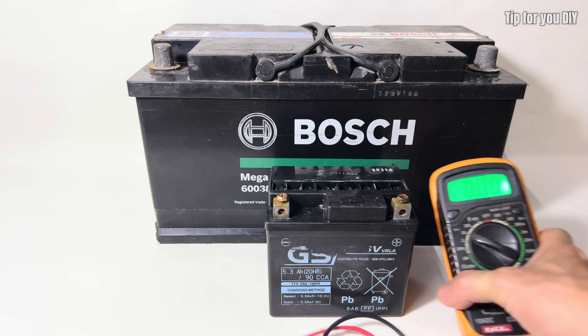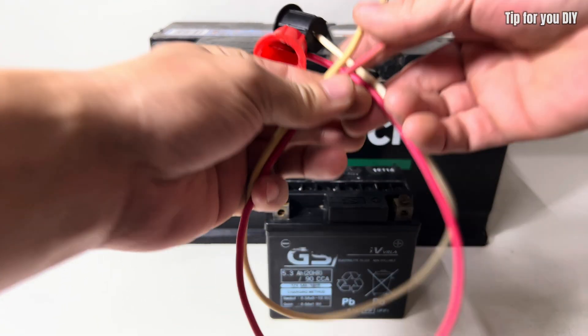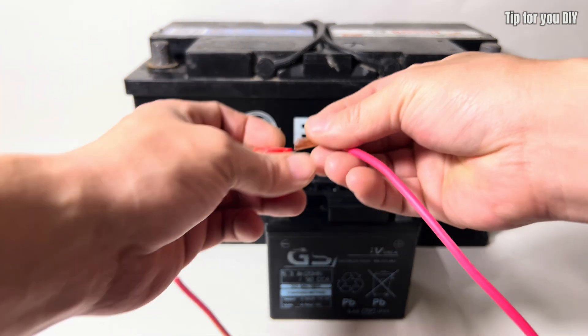After that, I will charge the battery using a specialized charger. This step ensures that the battery is fully recharged and stabilized, helping to maximize its performance and longevity.